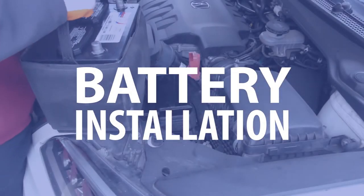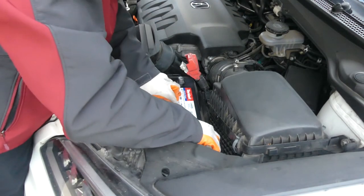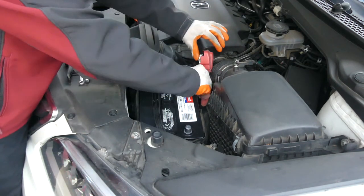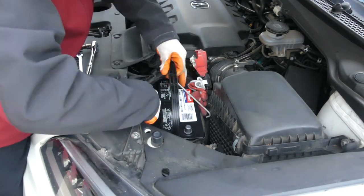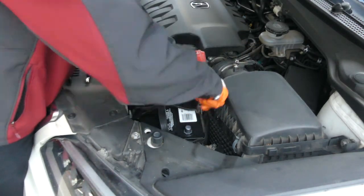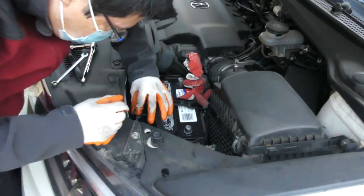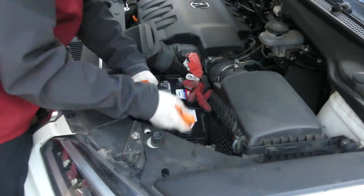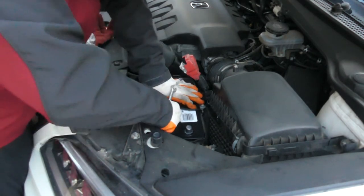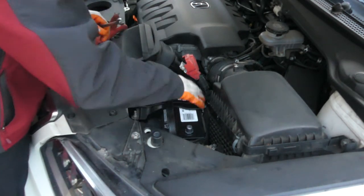Slowly drop the new battery back into the battery tray with the red positive terminal on your left and the black negative terminal on the right side. Make sure that the battery sits perfectly flat onto the tray. Now take the battery hold-down clamp and install it over the new battery using your 10mm crescent wrench. This might take some time to get it installed just right, so be patient. Make sure the clamp is tight enough so that the battery does not move around in the tray.